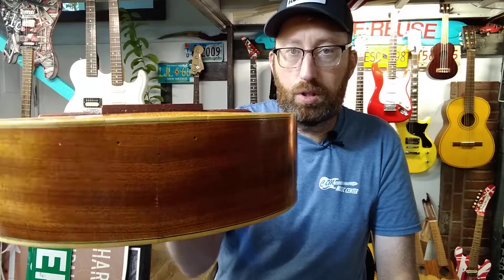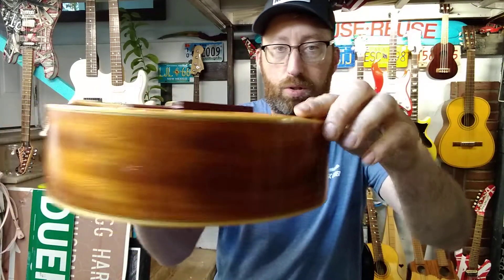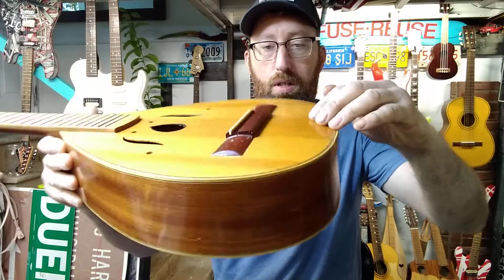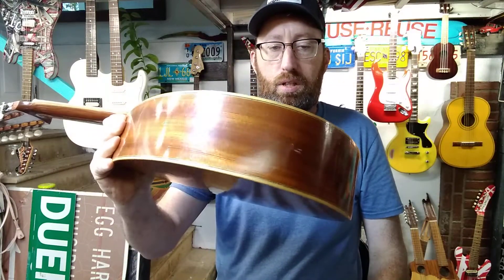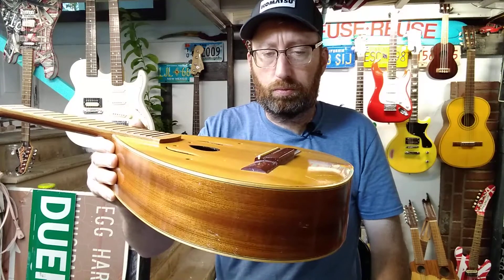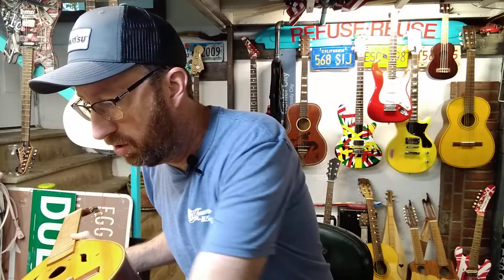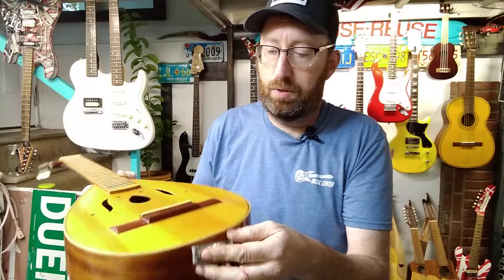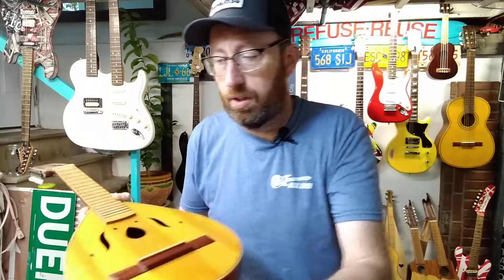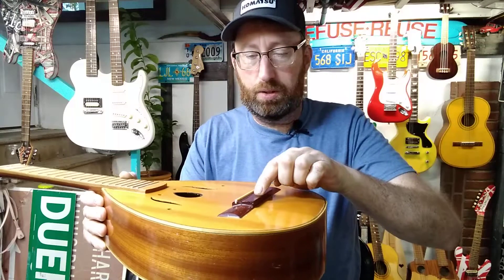I don't know if it'll show, but I think it does — the bulge is right back around here. Just a quick inspection: I didn't see any of the bridge detaching. And I should point out that it had this — the strings hooked to this. It's not pulling on here, so maybe that's why the bridge is okay.